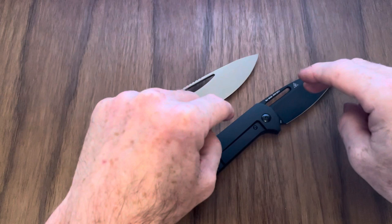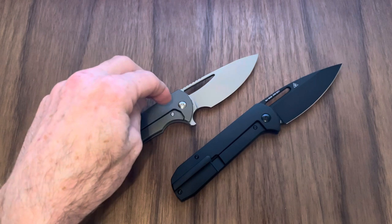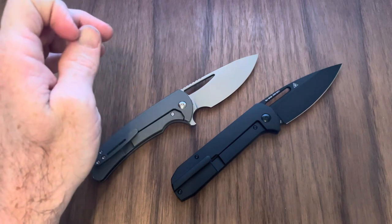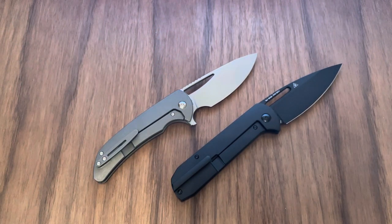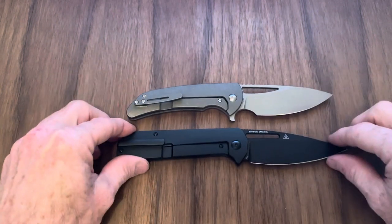Price: the Arion is $200. The Archbishop on Blade HQ right now is $280, which is high — on Amazon you can get the Archbishop for around $240 to $250. Value-wise, the Arion wins for sure. You're getting more knife, you're getting a slicer blade, for at least $50 less, if not $80 less, depending on where you buy it. Same blade steel, same overall materials, very similar profiles.